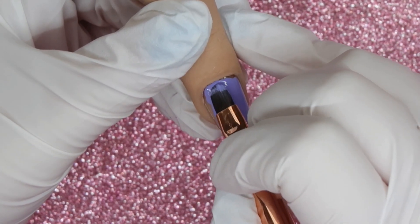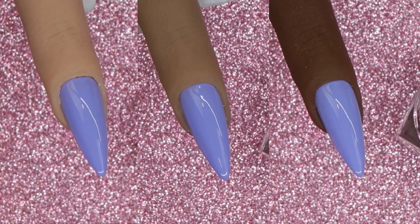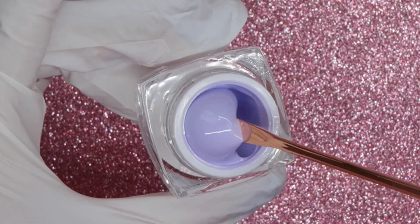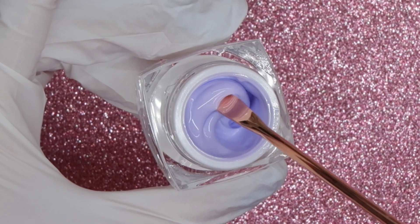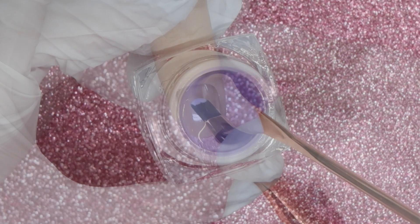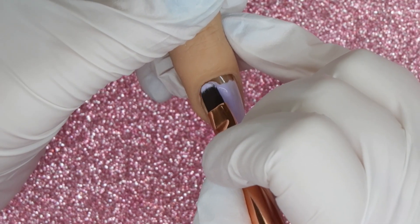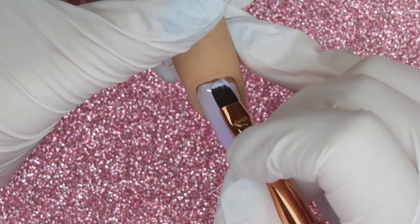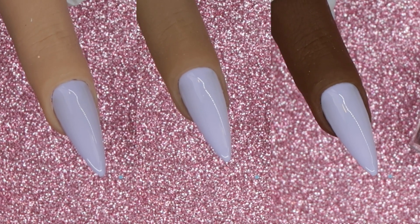Purple Periwinkle applied very similar to Blue Periwinkle — a nice creamy application that self-levels into itself, which you can see happening as I apply it. The next purple shade is called Taro Bubble Tea, and it is an off-white purple — not quite lavender, not quite lilac, more of an off-white. When applying it, it goes on with a very light purple tinge. It has a slightly sheer, milky look, which I actually love about these lighter shades — they offer a lot of versatility for nail art, though they do have a little less pigment than some of the others.